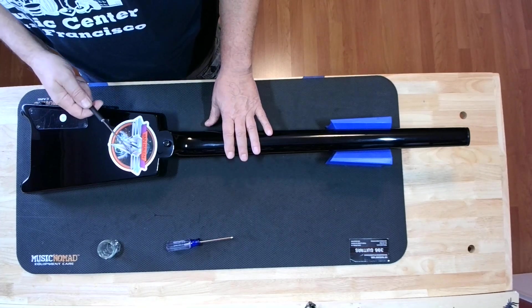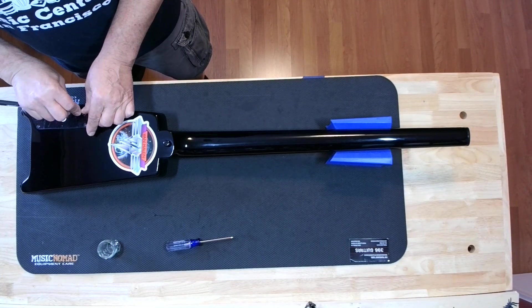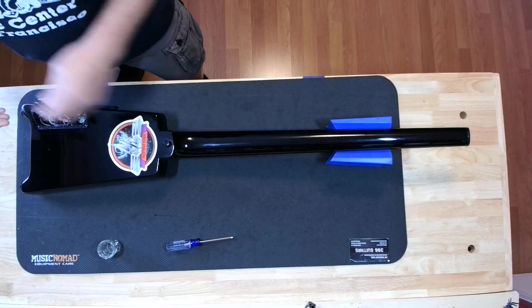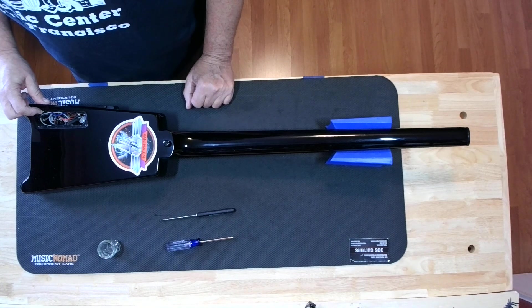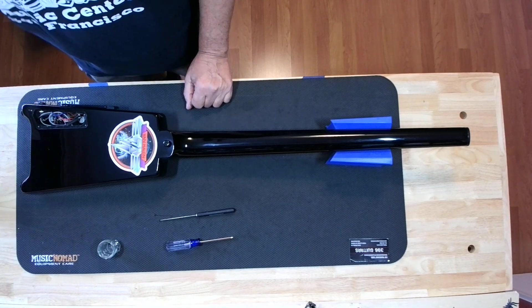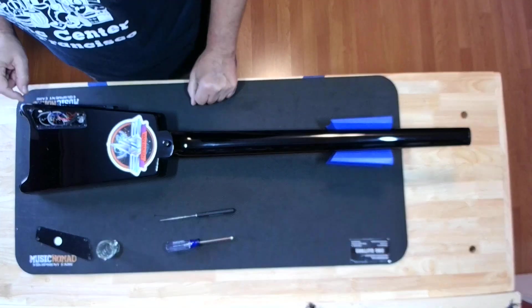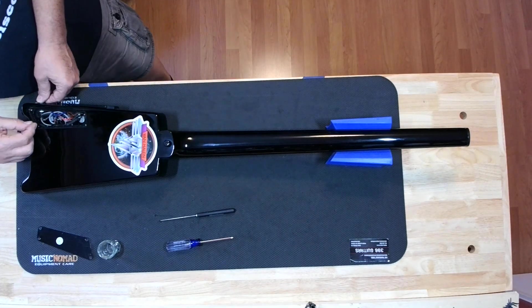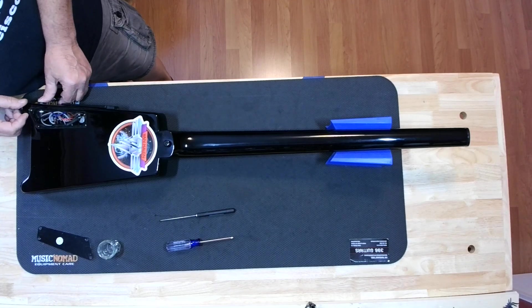The strings look pretty good. I had already called the customer and said we're gonna need a set of strings — they're about $50 because they're double ball-end, since there's no headstock up here. But these strings actually seem pretty new and sharp, so we're gonna try to salvage them. The tuners are down here at the body end instead of up at a headstock. They're really, really stiff and require more investigation. It could be that somebody just screwed the tension too much on the tuning machines.